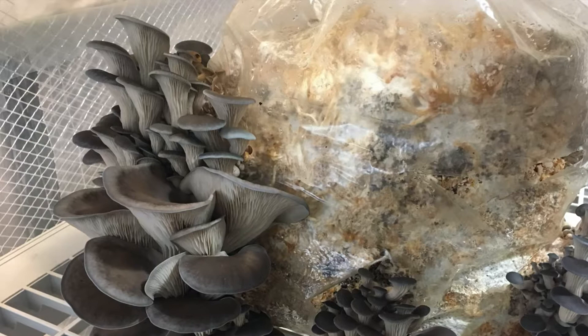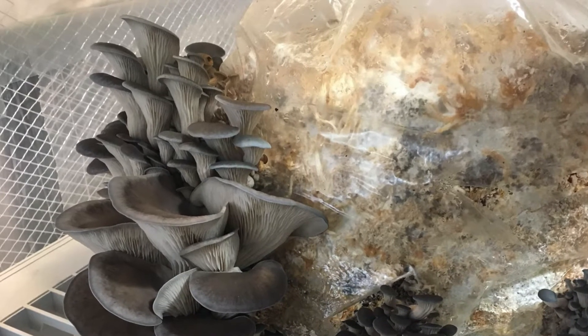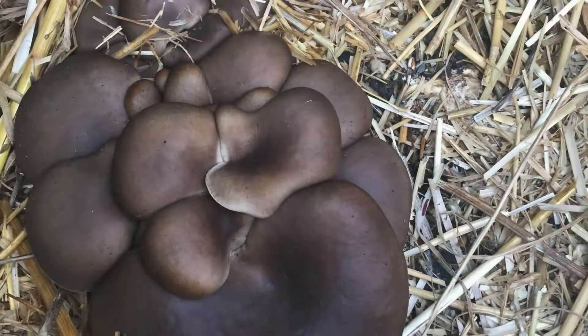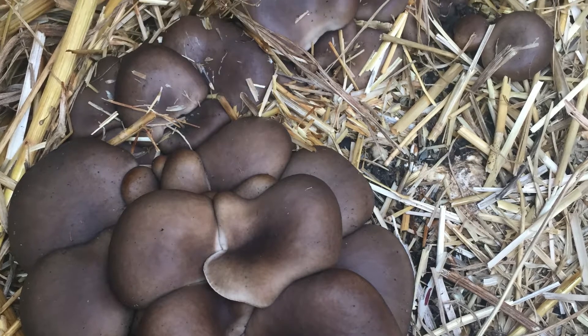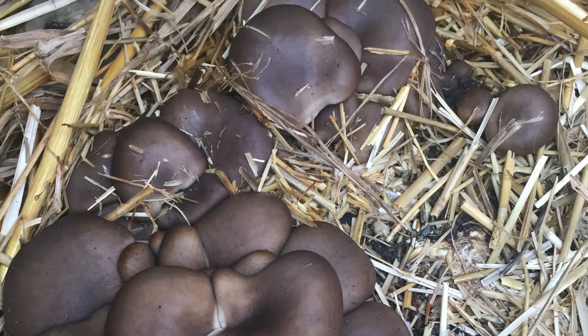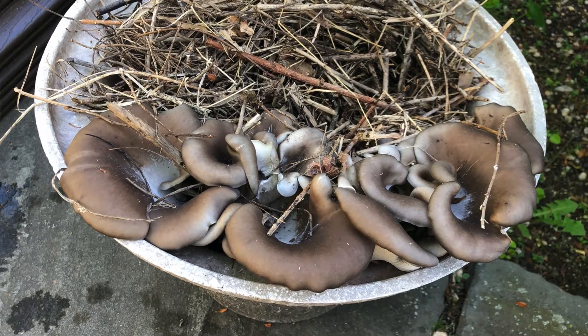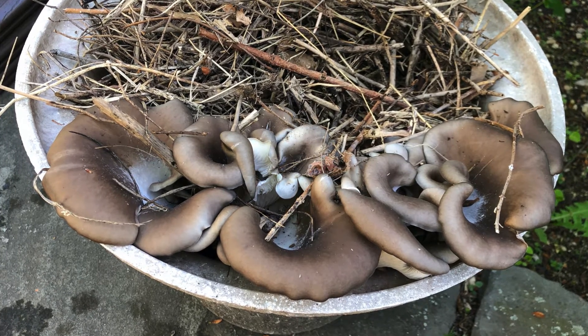Last but not least, a fun and very convenient way to get mushrooms growing in your garden or farm is to use spent mushroom blocks. Many commercial farms only harvest mushrooms once and discard the blocks to make room for new blocks, but these substrate blocks can still be quite productive. The simplest way is to bury the spent block in clean soil or mulch the blocks with straw or wood chips. In a few weeks, you can get the mushrooms going.